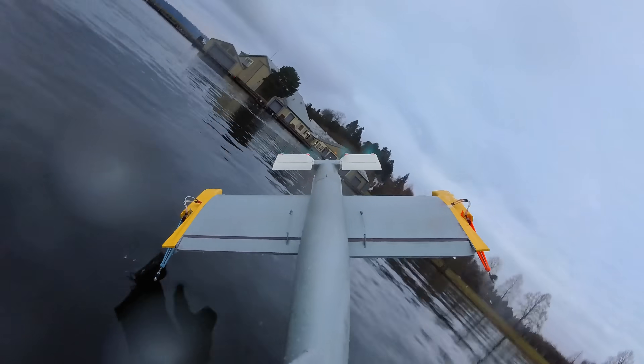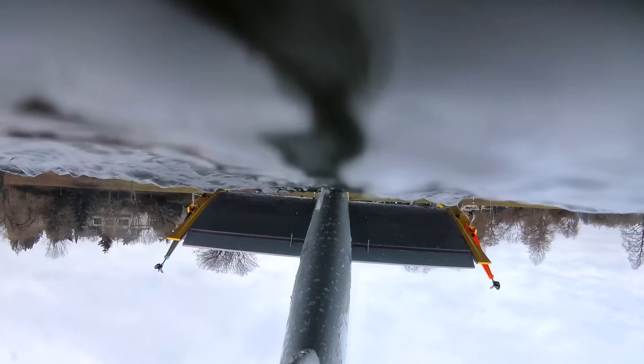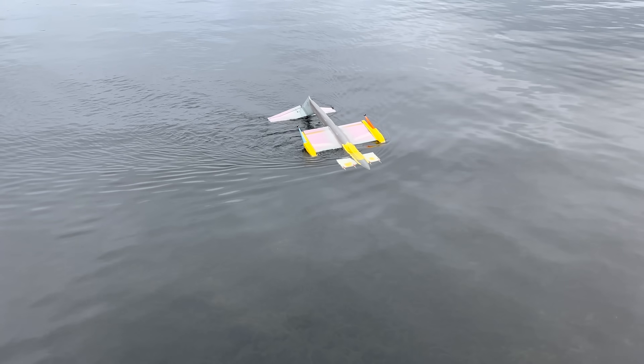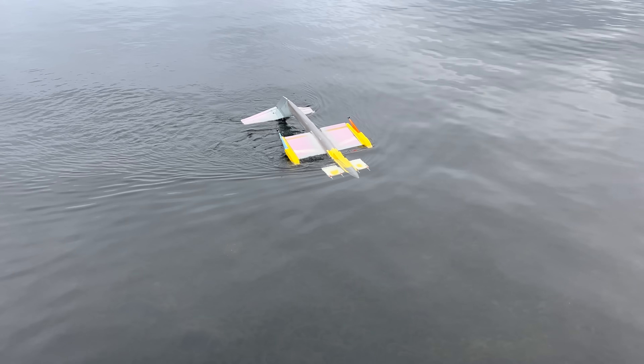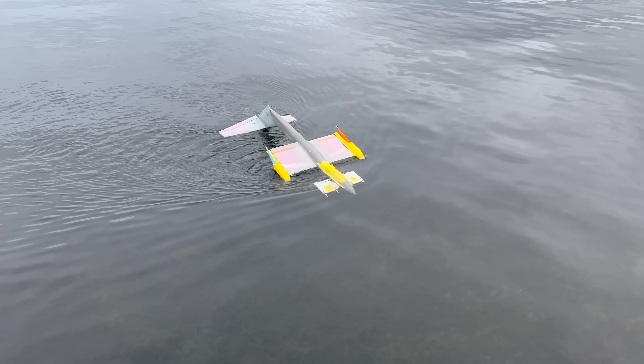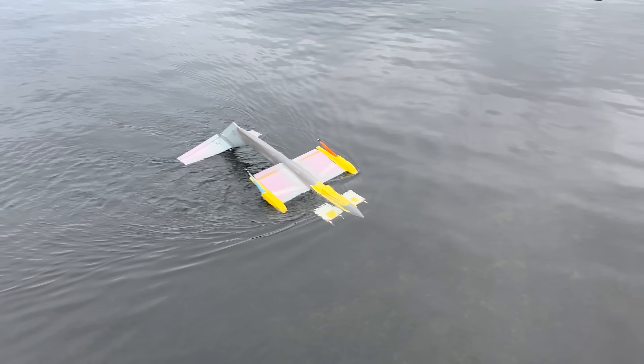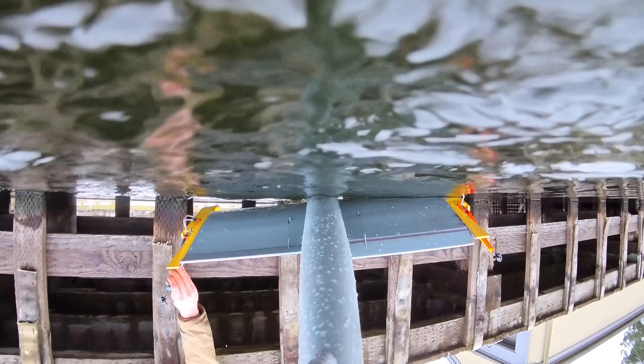It turns out the motors are on for some reason — the air motors are on, but right now they're acting as water motors. And this thing just happened to drive itself back to shore. That is so funny — it's going to come right into the dock. This is so perfect.